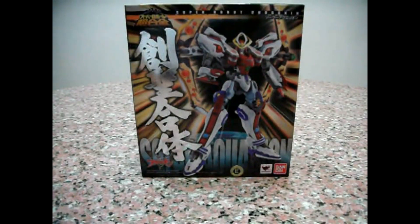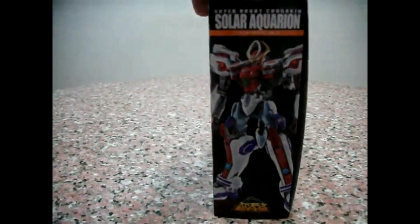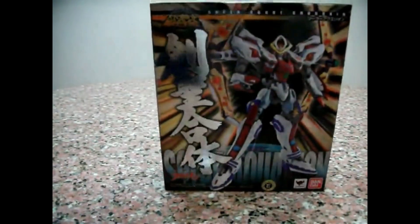Hello everybody, this is Charles and I am back with another Chill Cooking review. This time for Super Robot Chill Cooking Solar Aquareon. I just got it yesterday and I am really excited to bring you this review.